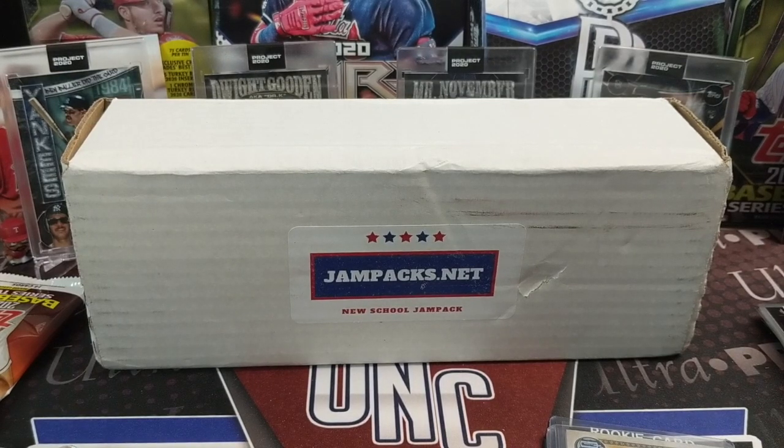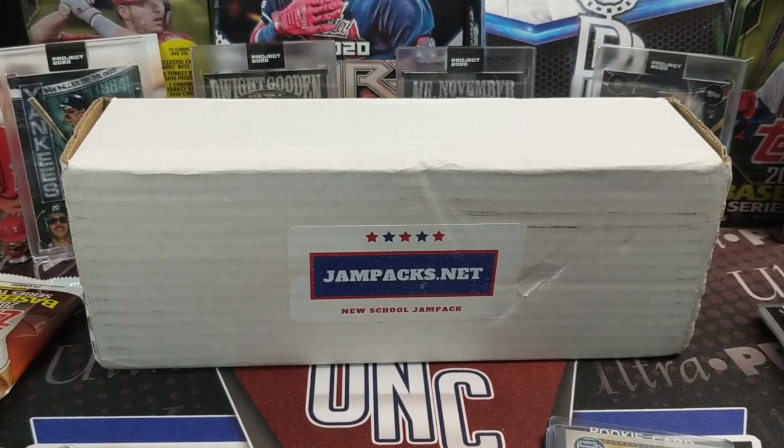That was another fun break. I always like JamPacks.net — good variety of packs, the autograph you get, and the key rookie card. Thanks to the guys at JamPacks for producing this. If you're interested in a box, take a look at JamPacks.net. Let us know what you think, and if you've opened it already, tell us what you pulled. Thanks for watching — enjoy the beginning of the playoffs, and stay tuned for more breaks. Hit that like button, subscribe, and comment below. Have fun collecting.